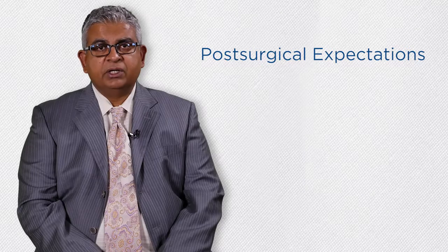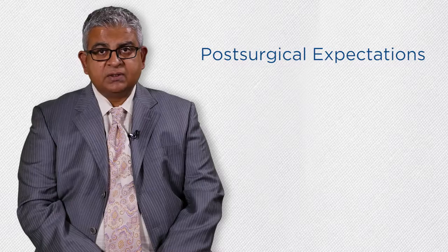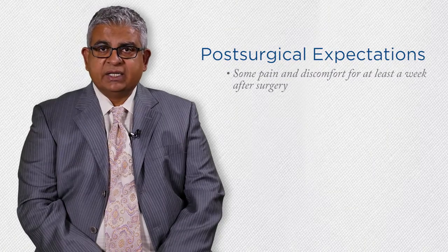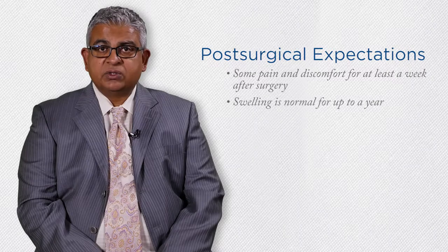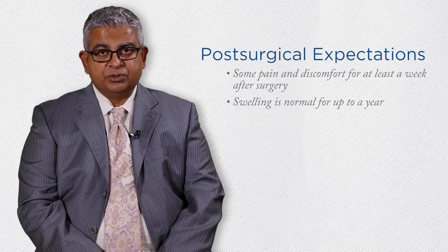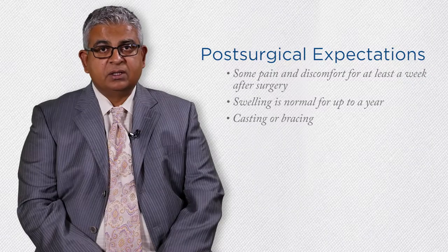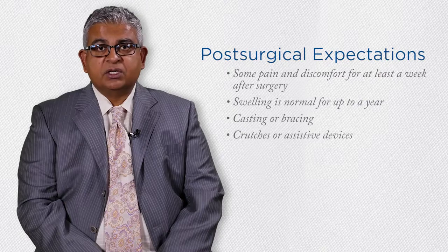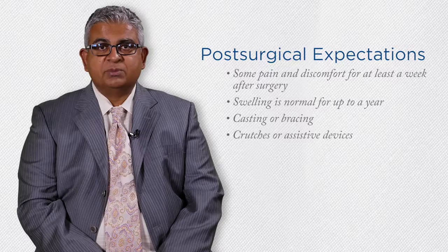The complexity of your foot and ankle reconstructive surgery will determine what to expect afterwards. In most cases, you can expect some pain and discomfort for at least a week after surgery. We utilize the latest in nerve blocks and medications to help you with your pain. Swelling is also expected and is normal for up to a year after surgery. Your foot or ankle will need to be protected while it heals, which would include casting and or bracing. You may need crutches or other assistive devices to keep your weight off. We will discuss your post-surgical care instructions with you in greater depth because those instructions will be specific to your needs.